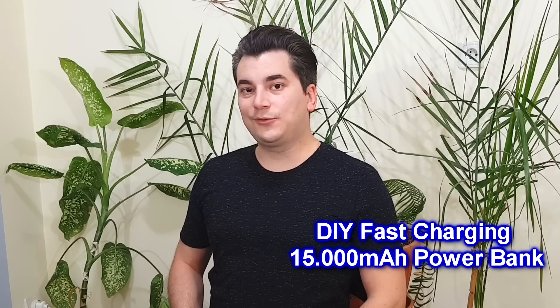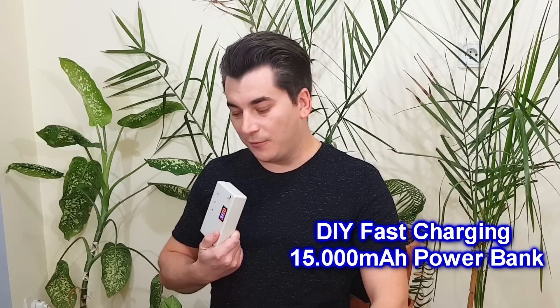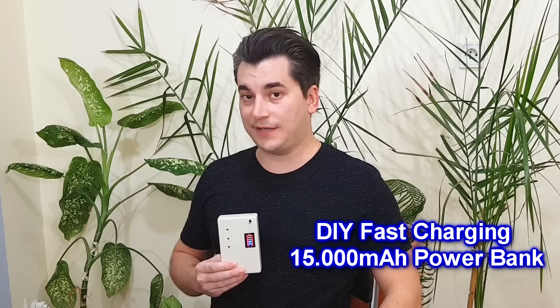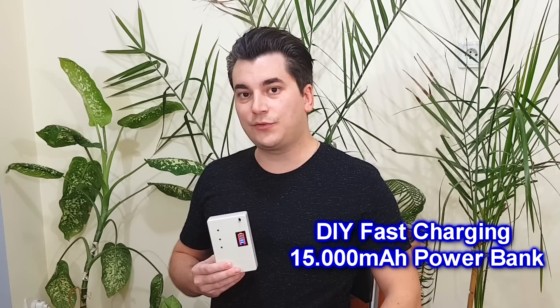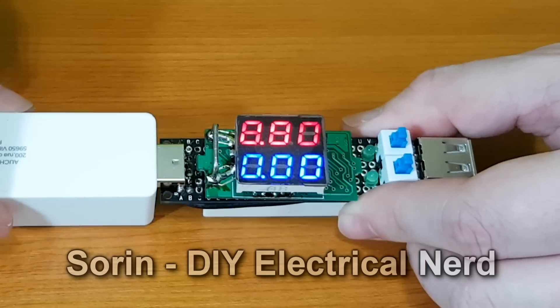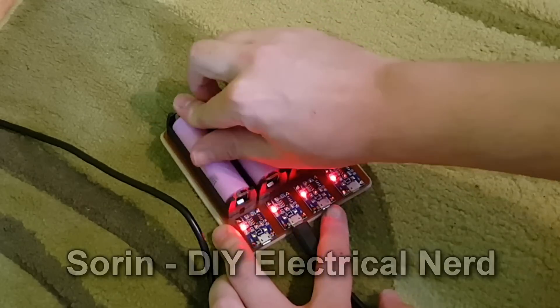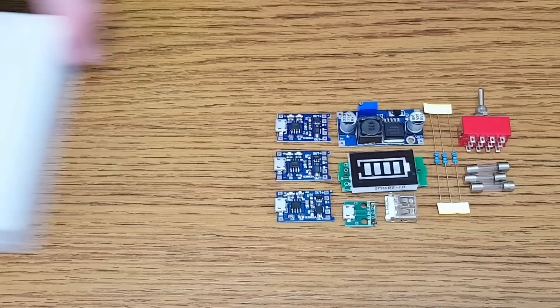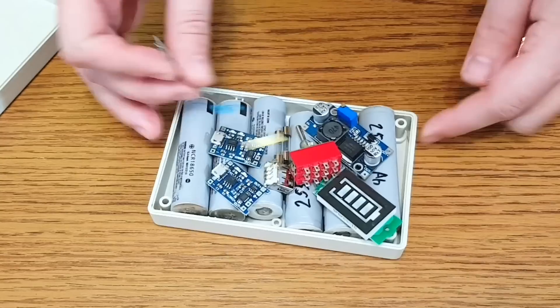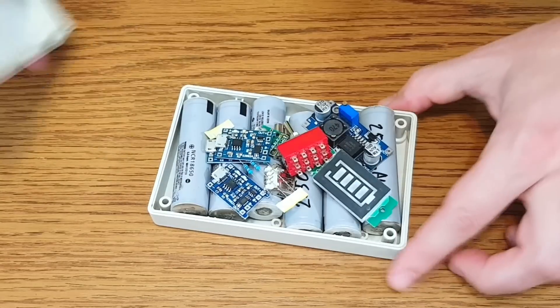Hello guys, my name is Sorin and today I'm going to show you how I've made my power bank, which you can see is very small for its capacity of 15Ah, and it can be charged 3 times faster than regular power banks. These are all the components you need — they came from Banggood.com. You can find international purchase links in the video description.